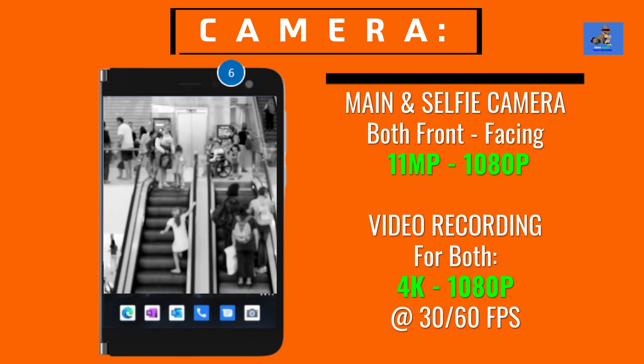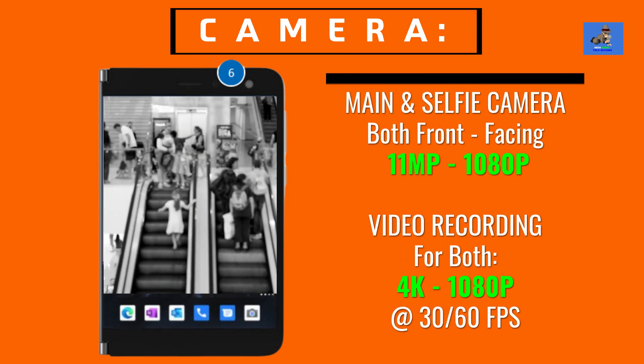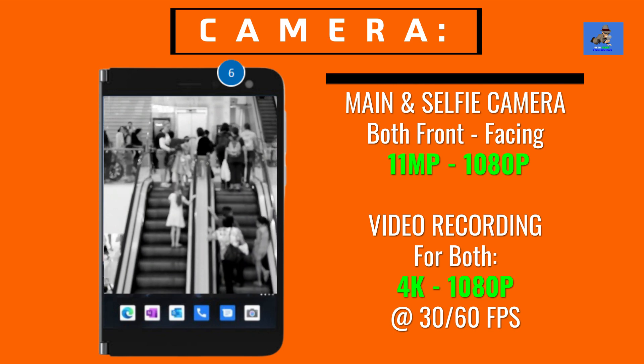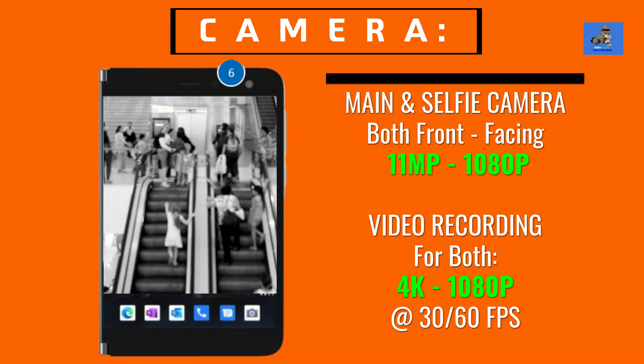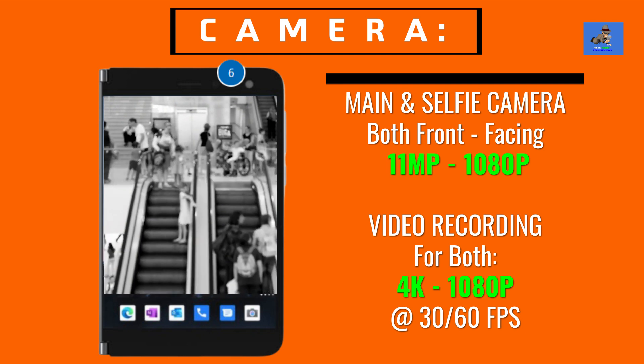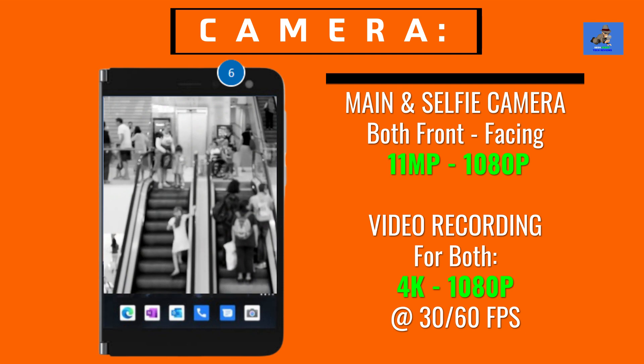The Surface Duo has two cameras — the main camera and a selfie camera. Both are front-facing and utilize the same camera and video recording specifications: 11 megapixels with 1080p, giving you 4K quality, and can take pictures and record videos at 30 to 60 frames per second.